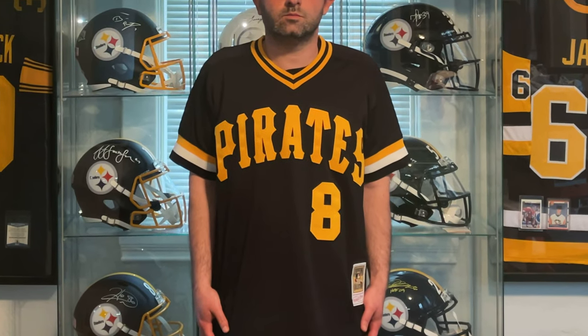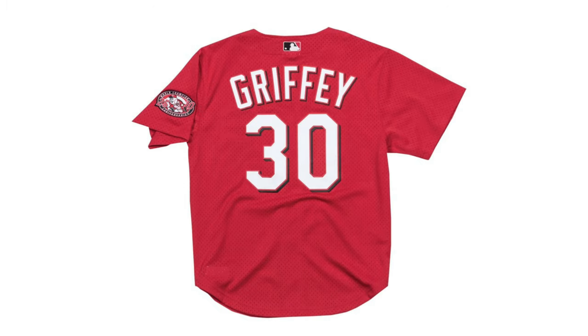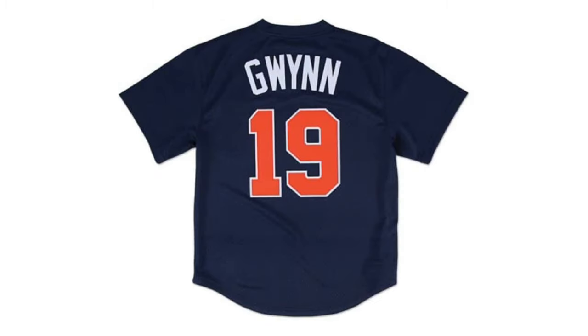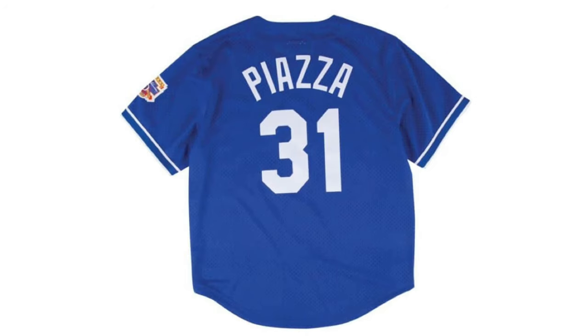If you like what you've seen from this Mitchell & Ness batting practice jersey, let me tell you about other big-name players available. Iconic names like Ken Griffey Jr. — they have the Mariners version and the Cincinnati Reds version. You can also get Cal Ripken, Tony Gwynn, Ozzie Smith, Nolan Ryan, and Mike Piazza, just to name a few. If you're interested in seeing the full product line, I recommend going to their website or another retailer that sells these jerseys.